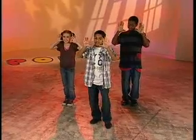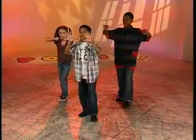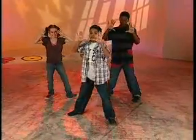So we're going to go heel, toe, heel. So we're going to go Superman, heel, toe, heel.